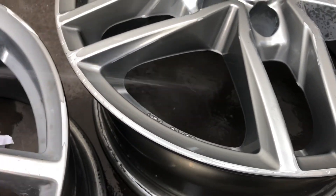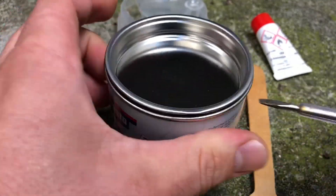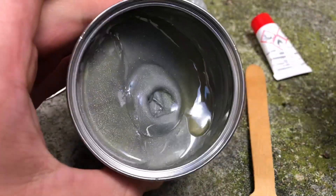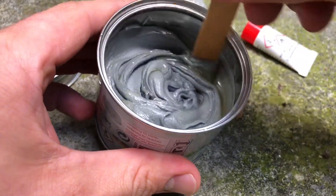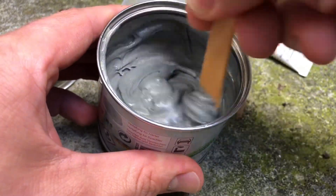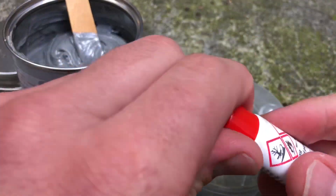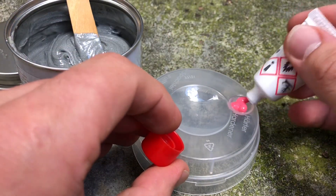Now let's do the dosing. The hardener supplied is usually sufficient for the filler can content. However, less filler is needed in some cases — use only as much filler and resin from the can as is required for the repair, because as soon as the components have been mixed, the mixed material must be used up swiftly.